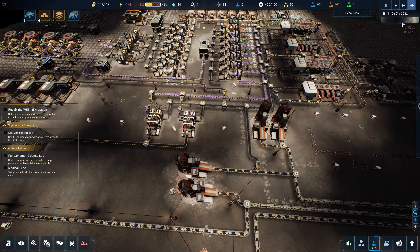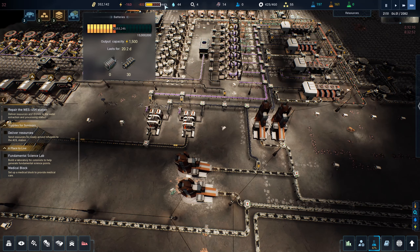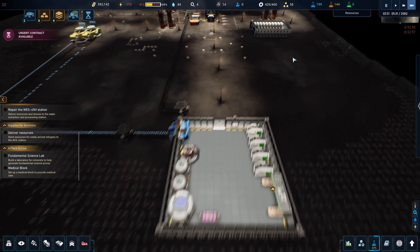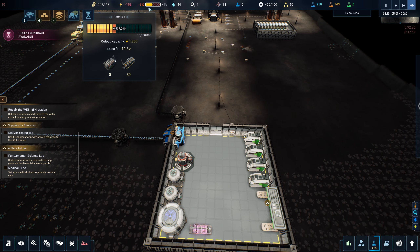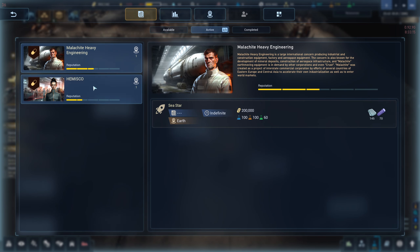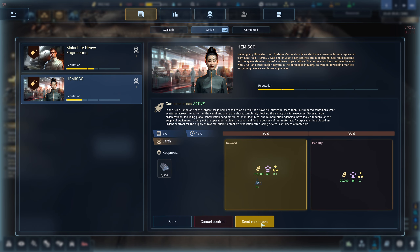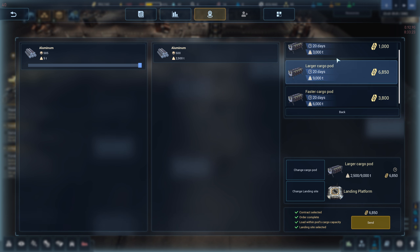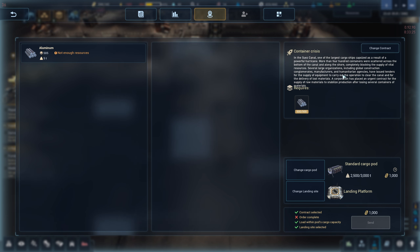We're almost back through the day and we're just under 50% power, so that looks like we're going to have more than enough power production. It still seems like we need a little bit more batteries. Aluminum — oh we can actually do that! 150,000 credits — let's get this going. Send resources, all of it. We don't need the big pod so let's save some money.